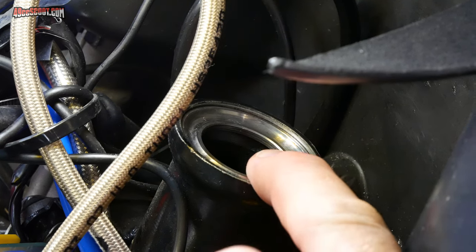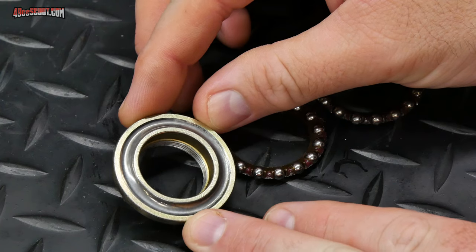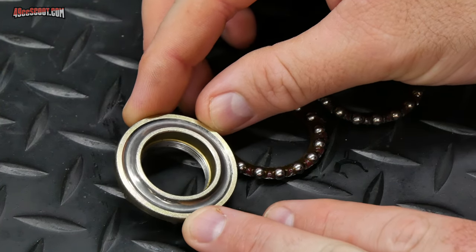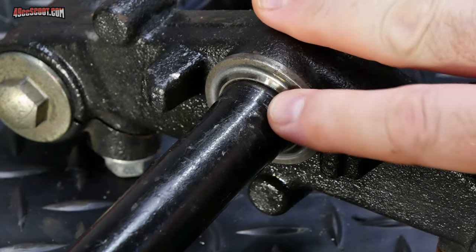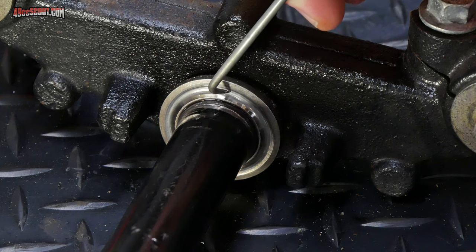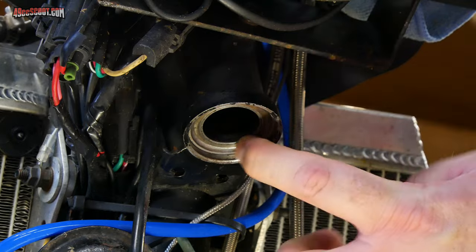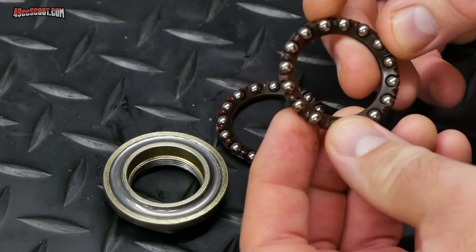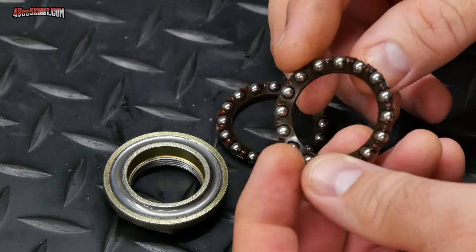Once clean, I started inspecting everything. All of the parts related to the upper bearing, where the grease was clean, looked good. Everything related to the lower bearing, where the grease was dirty and gritty, had problems. The race on the steering stem had a groove worn into it where the bearings ride, and this race was corroded and felt rough. The BBs in the cage bearing had some pitting and minor discoloration or corrosion. The lower bits definitely needed to be replaced, and if you're going to replace that stuff, the upper part should be replaced as well.